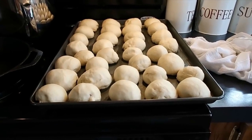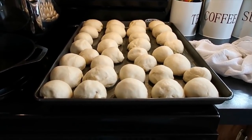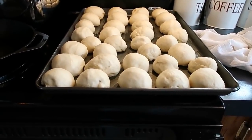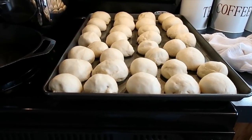All the rolls are done shaping. I'm going to let these rise for a second rise for one hour, and then after the hour is over we'll put them in the oven. I'll bring you back for that.